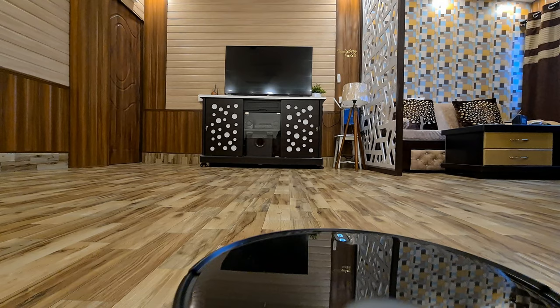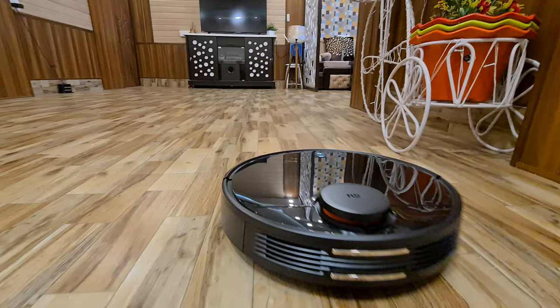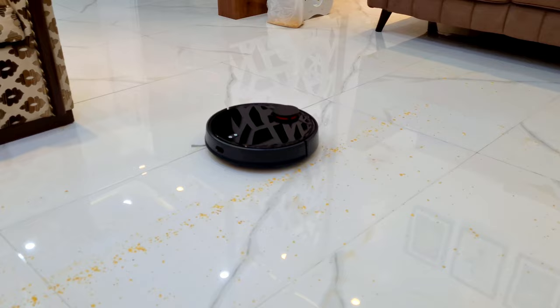Hi friends, welcome back to my YouTube channel, Techiebeads. Today, I have finally made a review of Xiaomi's robot vacuum cleaner. I wanted to give you a very first review of this vacuum cleaner, but I wanted to make this review differently. This is more or less a user review, which will tell you that this vacuum cleaner is suitable for which people.